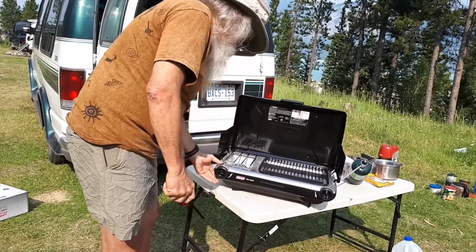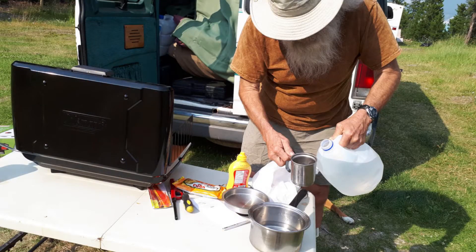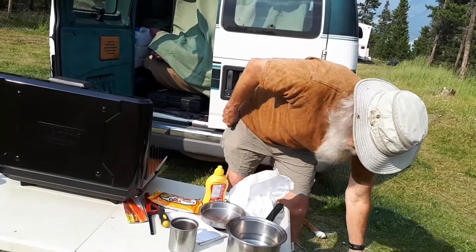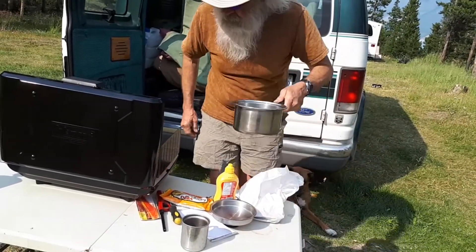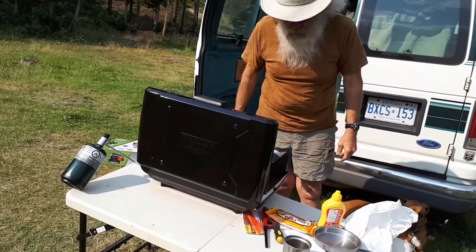This burner is tremendous. The boiling capacity is unbelievable. Our other barbecue was good, but we'd used it for years and years, so I think it wasn't as hot as it was when we first got it. I was amazed how fast the water boiled on this one — just put the pot on and it seemed like in a minute it was boiled.